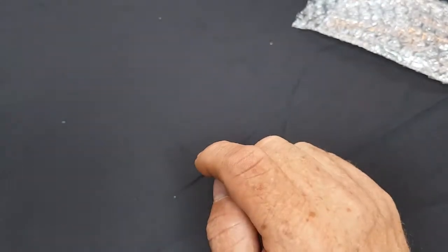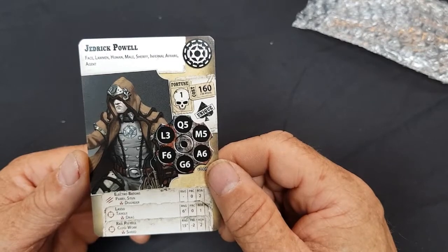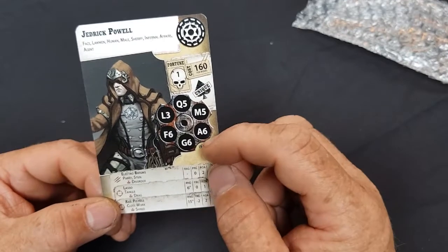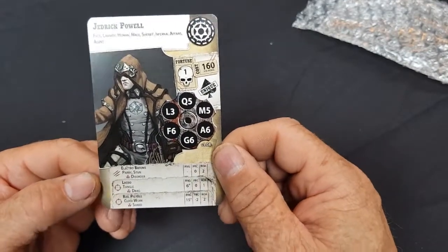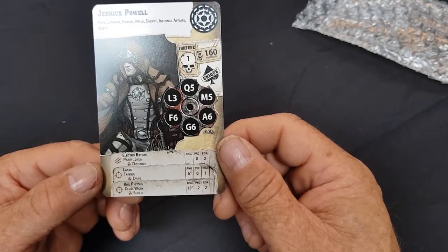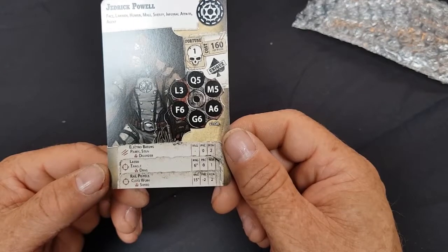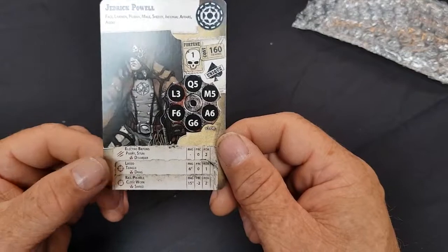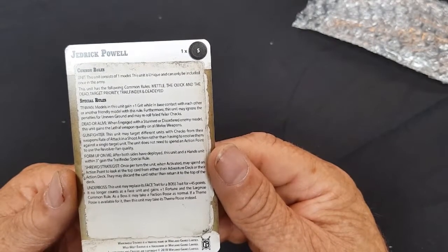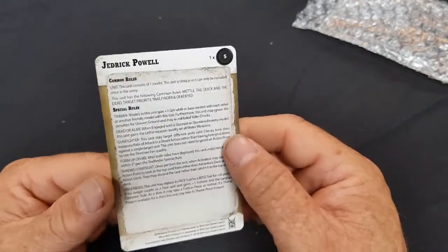Jedrick Powell — Face, Lawman, Human, Male, Sheriff, Infernal Affairs, Agent. Fortune 1, 160 points, Quick 5, Mind 5, Attack 6, Grit 6, Fight 6, Limit 3. Equipment: Electron Buttons with piercing 0, rate of attack 2; Lasso range 6, piercing 0, rate of attack 1; and Real Pistols with range 15, rate of attack 2, piercing -2. He's on a small base. Special rules: Tin Man, Dead or Alive, Gunfighter, Form Upon Me, Shrewd Strategist, and Underboss.